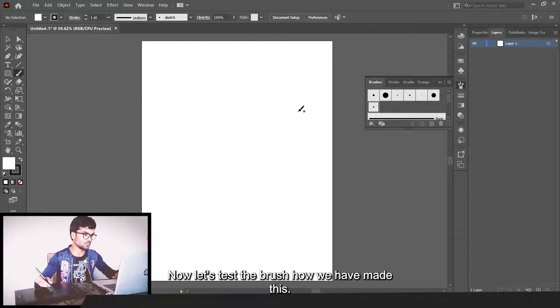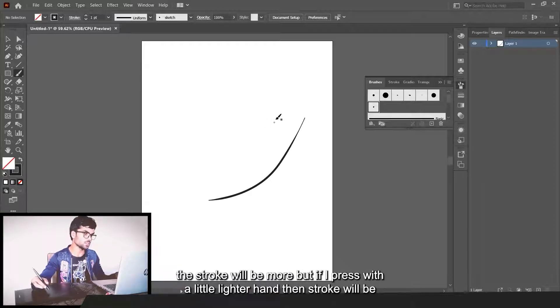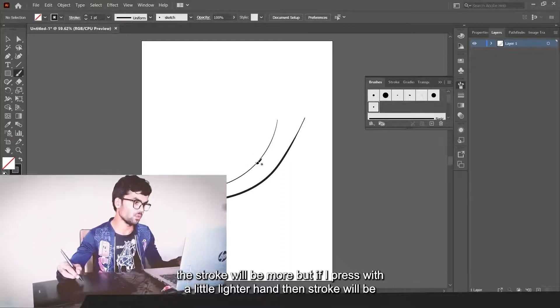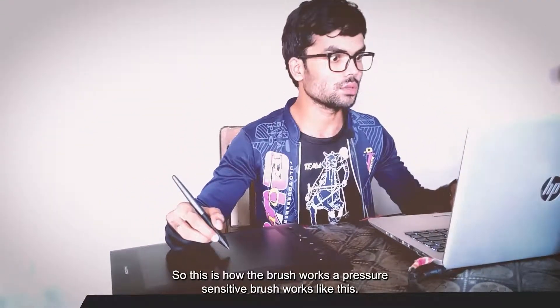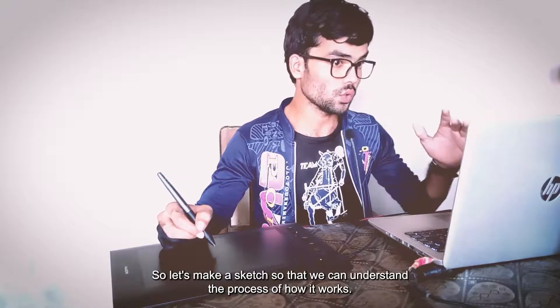Now let's test the brush we have made. Click the brush icon from the tool panel. If I press harder the stroke will be more, but if I press with a lighter hand then the stroke will be small. This is how a pressure sensitive brush works.